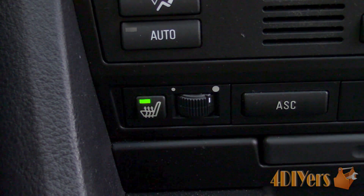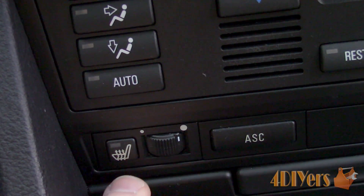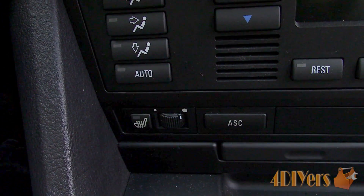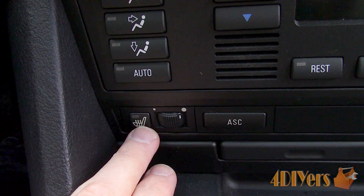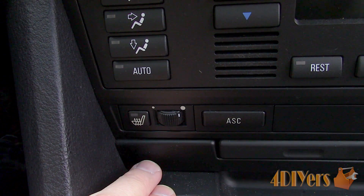The car I'm working with here today is a 1997 BMW 540i. This particular procedure is intended for the rotary style heated seat switch circuit. Information is quite limited for this procedure — I am unsure if it applies to the newer style switches too.